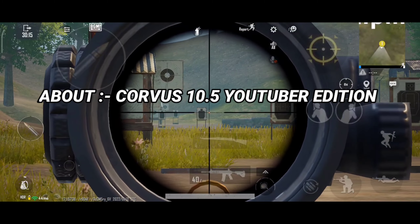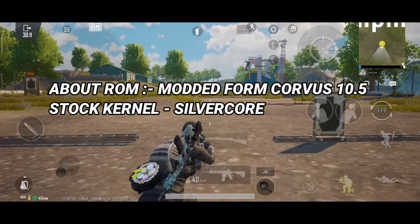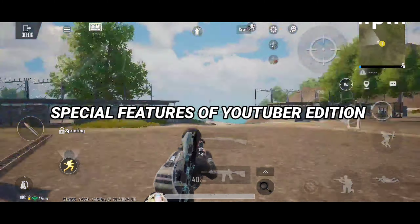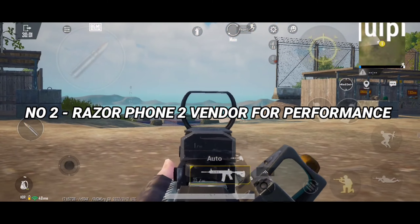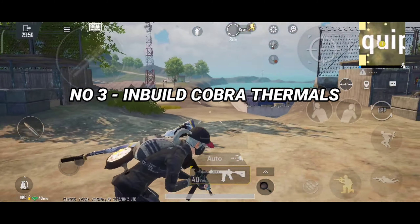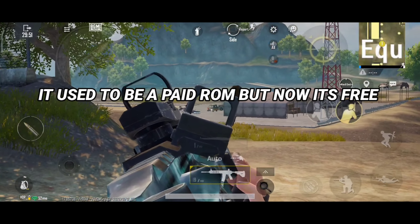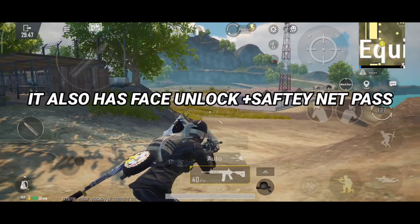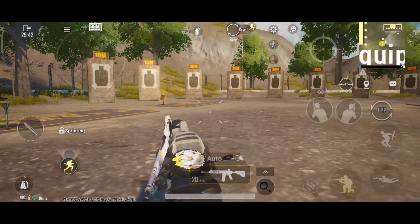Now talking about Corvus YouTuber Edition — this ROM is modded from Corvus 10.5 and comes with Silvercore Kernel as the stock kernel. But this ROM comes with a lot more features than V3, like it has modded firmware and GPU drivers, and it has Razer Phone 2 vendor for extreme performance, and it has in-built Cobra Thermals. The price of this ROM used to be around $2, but now it's available for free. It was built by Mr. Rex for hardcore gaming, and it also has face unlock plus safety net pass. So in overall ROM, Corvus YouTuber Edition wins.